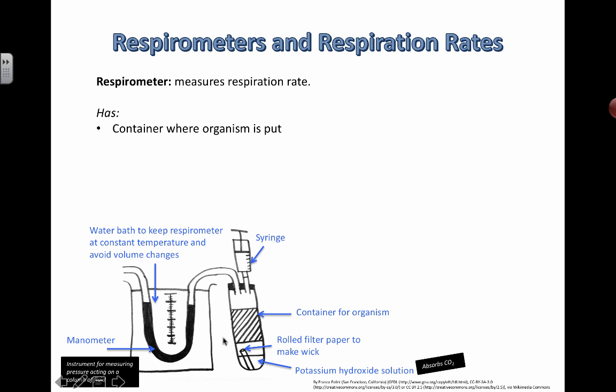The water bath helps maintain constant temperatures for the air inside. An increase in temperature causes gases to expand quite a bit, so even a tiny temperature increase can change the volume and give you a misreading — making you think the organism is producing air. Similarly, if it's colder, the gas contracts and you'd think the bug used a lot more oxygen than it actually has.